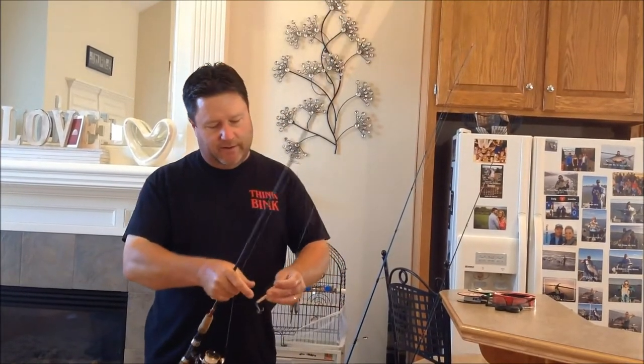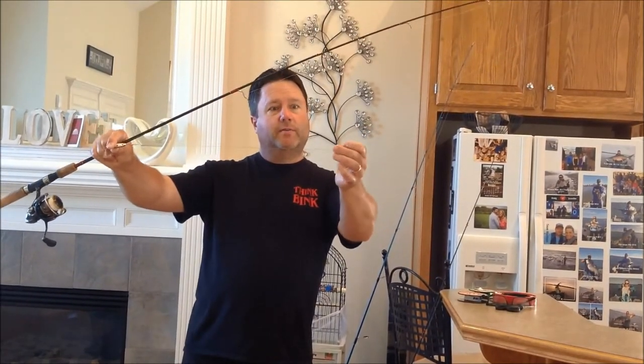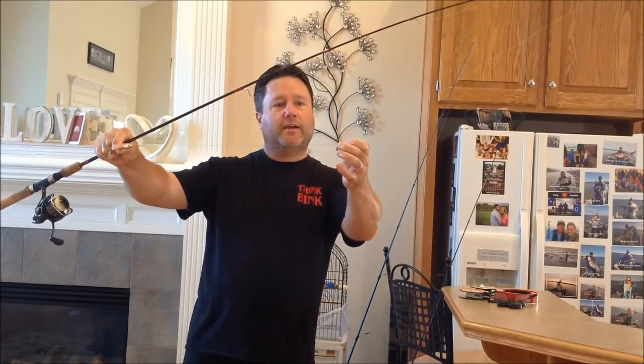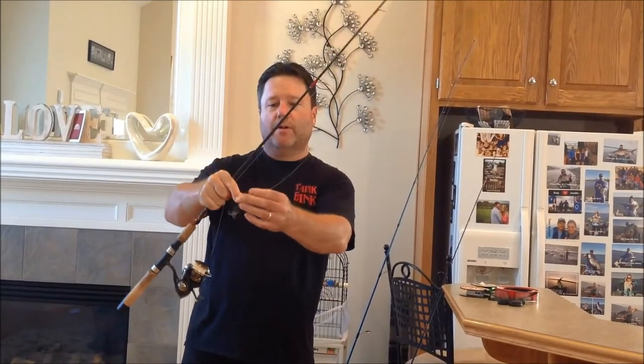So I tie a leader on mine. This is fire line on this pole. I do a back-to-back uni knot — if you search on YouTube you can find how to tie that knot. It's an eight-pound fire line, and I've got 40-pound catfish mono. I use something really stiff for my leader.